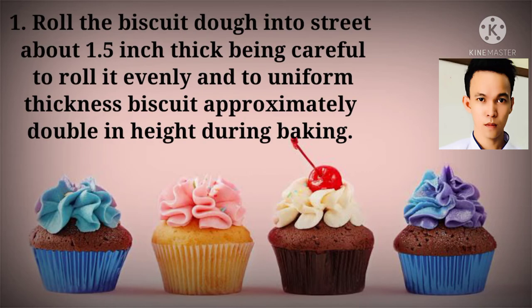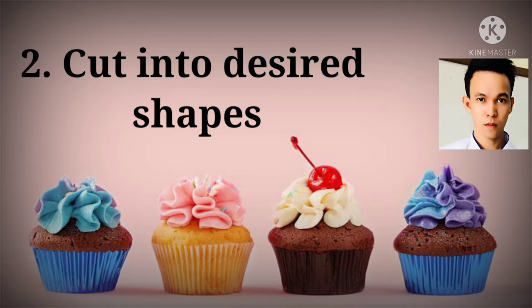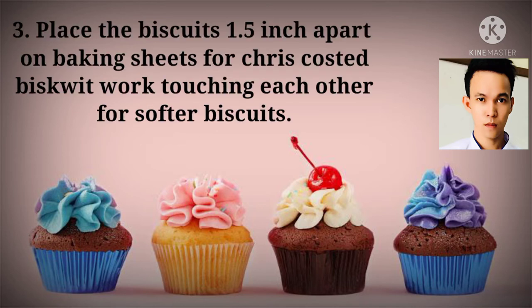Roll the biscuit dough to a sheet about 1.5 inches thick, being careful to roll it evenly and to a uniform thickness. Biscuits approximately double in height during baking. Cut into desired shapes, then place the biscuits on baking sheets spaced apart for a crisp-crusted biscuit, or touching each other for softer biscuits.